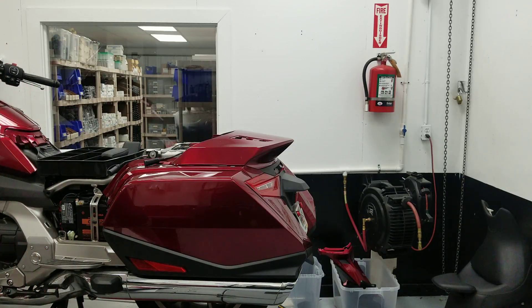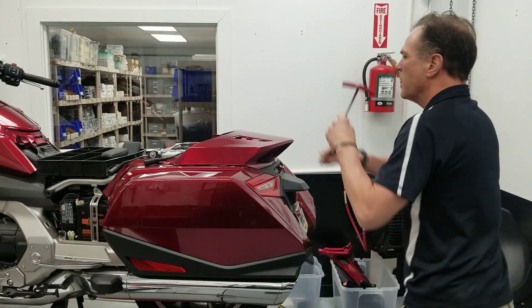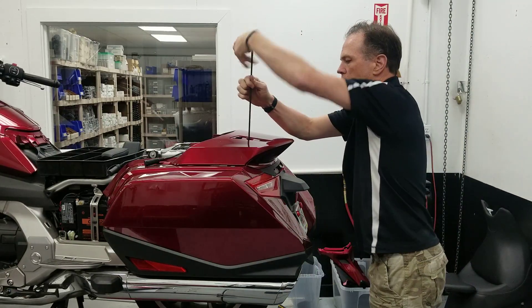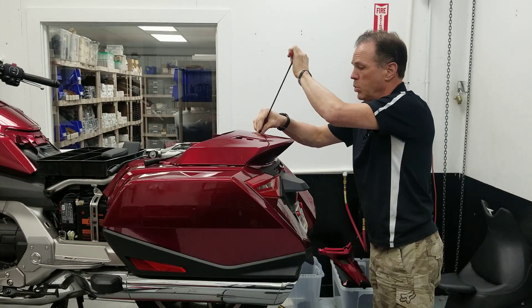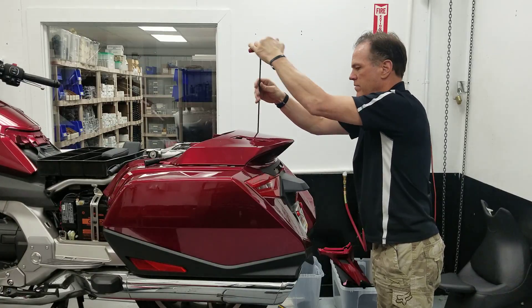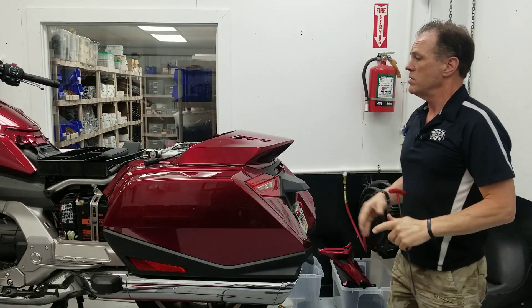Then you have two little 5 millimeter Allen's here that bolt the shelter to the support bracket. Not that this thing can fall off — I've got another video that shows you how much force it takes to take this off.